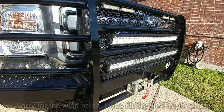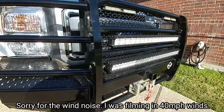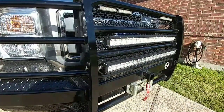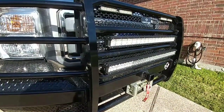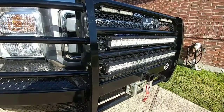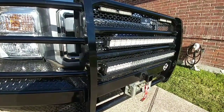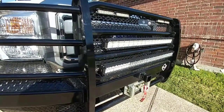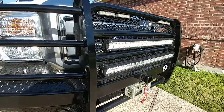Hey guys, just a quick video. If you haven't registered to win the LED light bar I'm giving away — the one that changes colors — go back, view the video, answer the question, send me the message, and get your name in the hat for the running on that one.